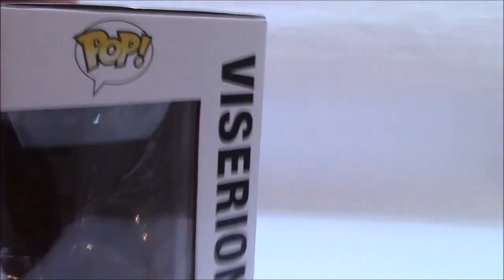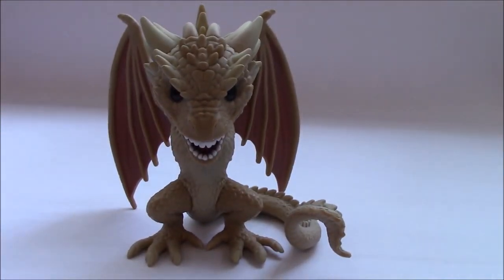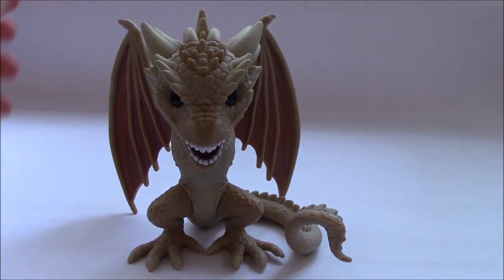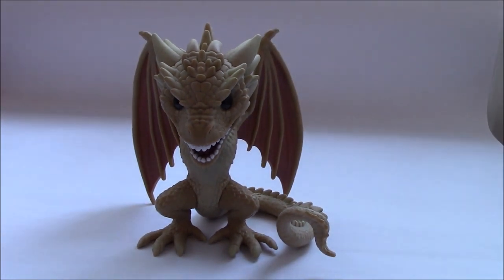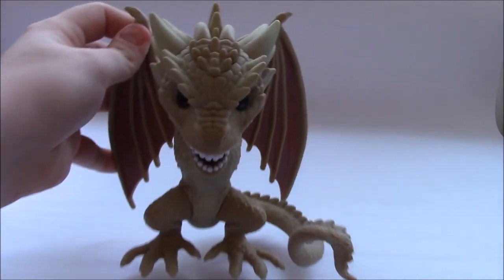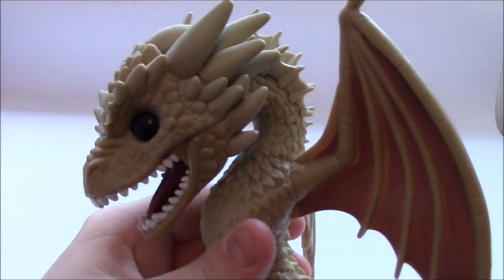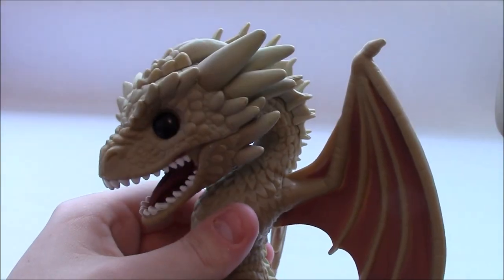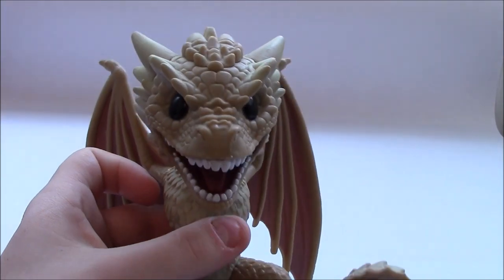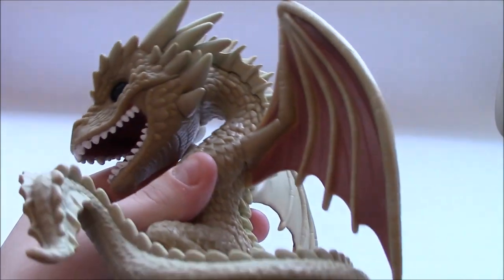So pretty good box. I'm going to take the box away and bring back Viserion. Here he is — I'll move my camera down a little bit so you can see him better. He is definitely one of the coolest Pops I have at the moment. He's one of the most detailed Pops I've seen, aside from the Fallout ones I've been reviewing. I think it's because he's a 6-inch — they add a bit more detail to these larger figures.